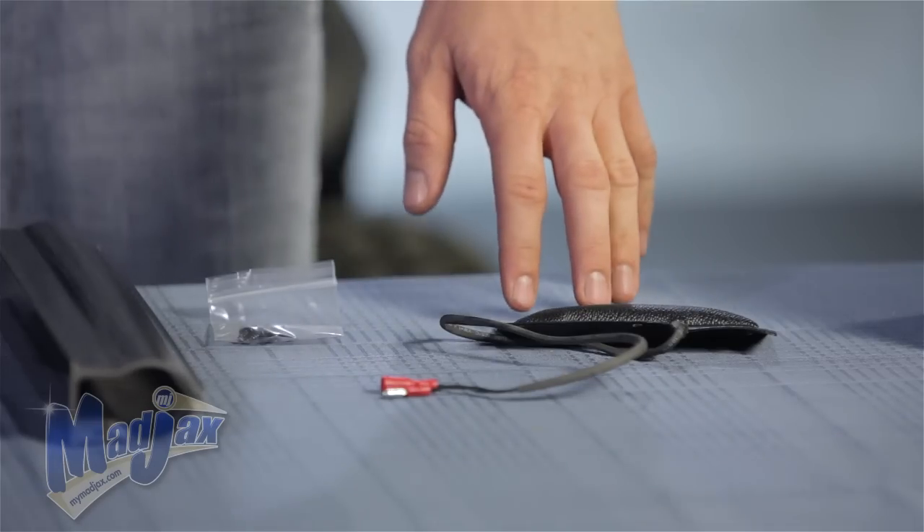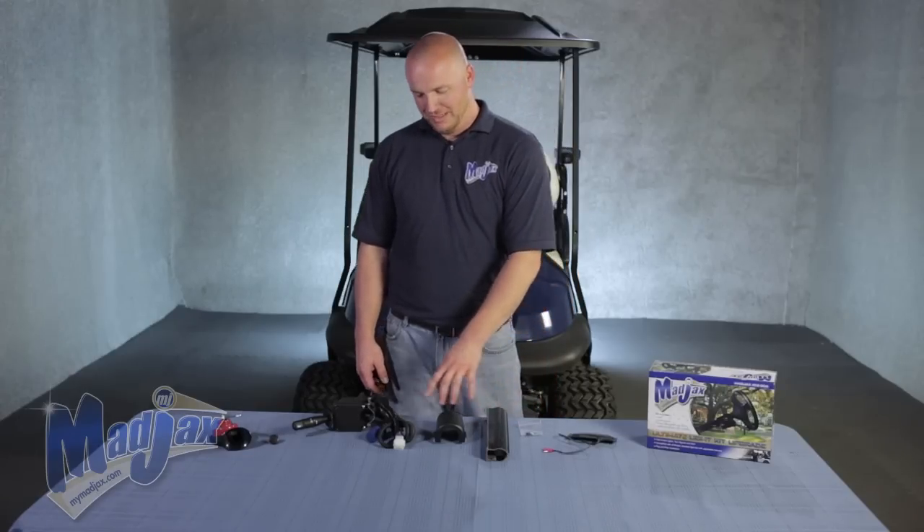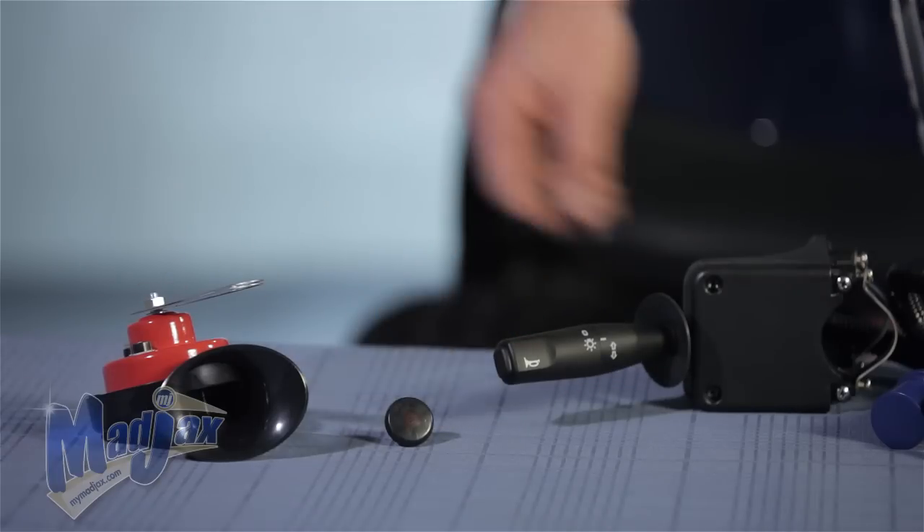Included in the Ultimate Light Kit upgrade is your brake pad, your brake pad mounting screws, your column cover, your turn signal assembly, a new hazard push-pull switch knob, as well as your horn.